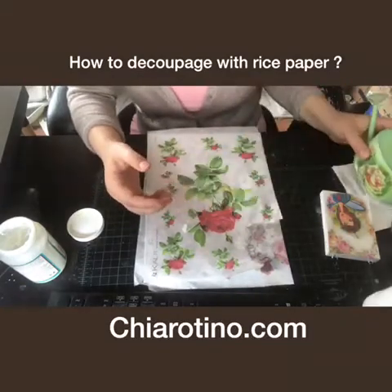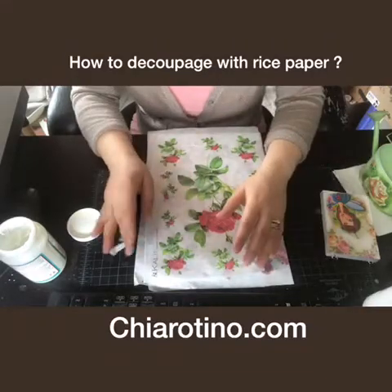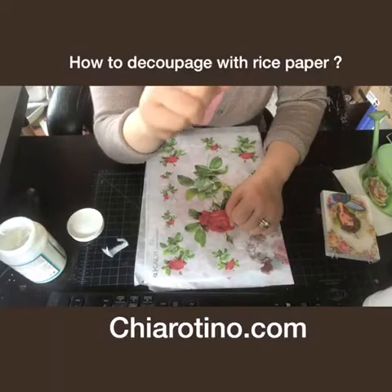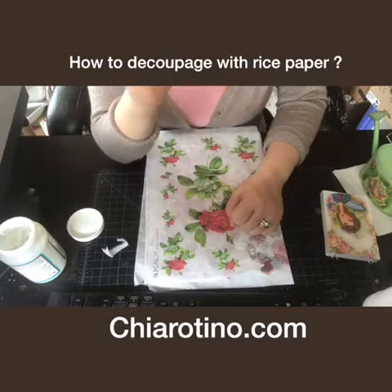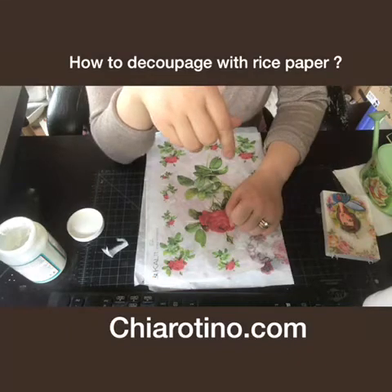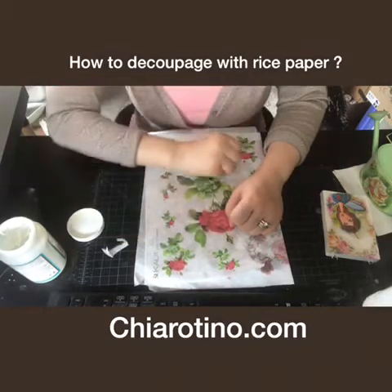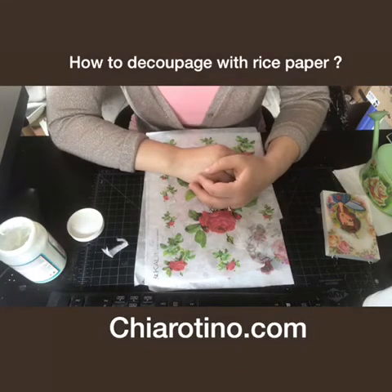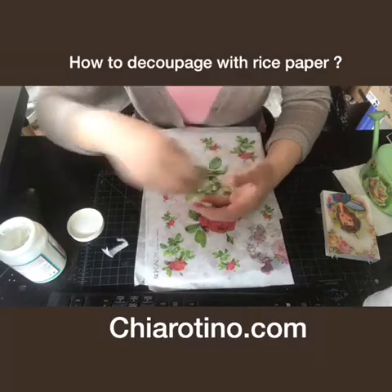This is a simple Decoupage with rice paper. If you'd like to try, just go to charatino.com. If you want to ask more questions, just leave me a comment, or go to my website to see what you want and contact me. I'm Amy from charatino.com. Thank you. Bye-bye.